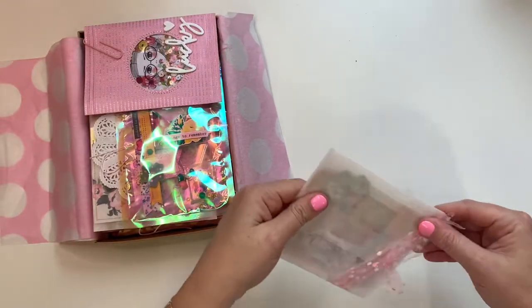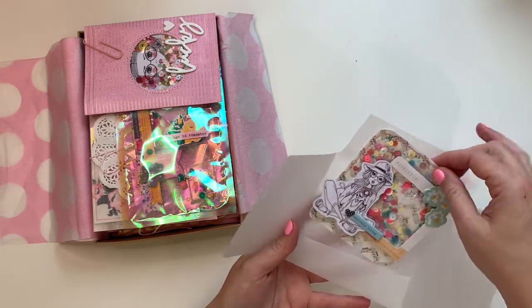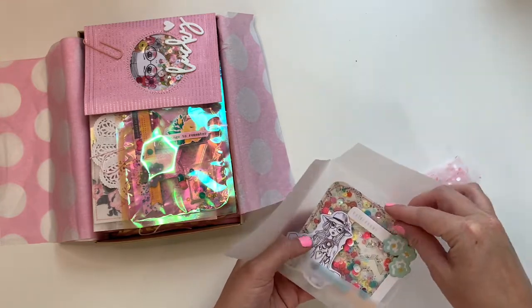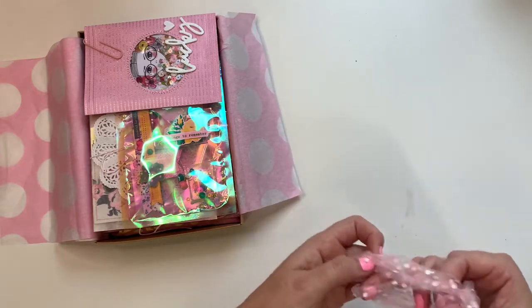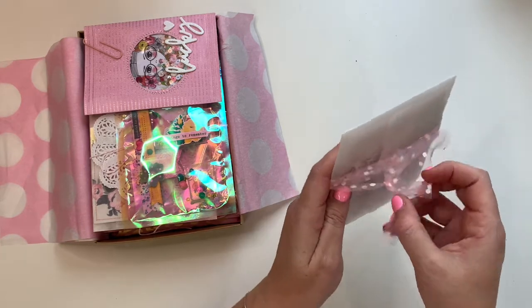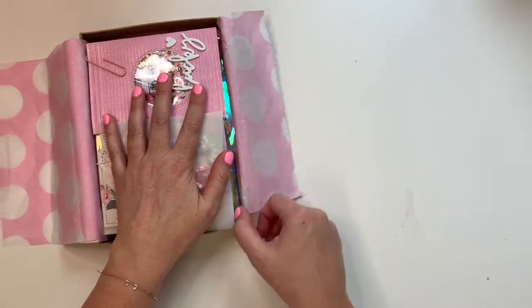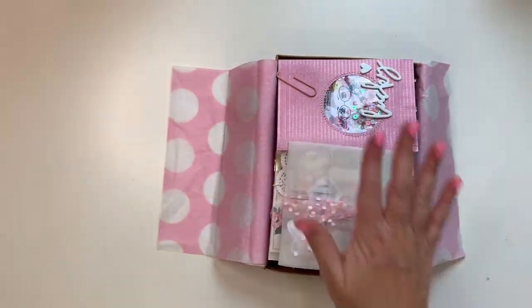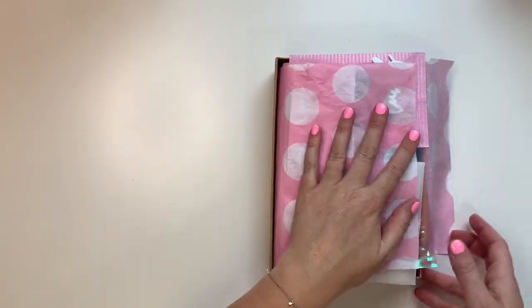Last but not least, there's a memory deck card I made for them. I've popped that in a cute glassine envelope and wrapped it up with some stretchy polka dot pink ribbon. I'm just going to sprinkle some confetti on the top and then package it all up.